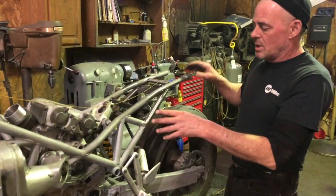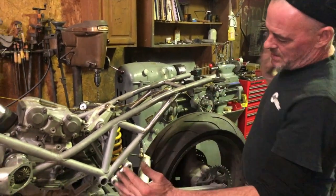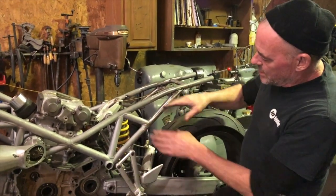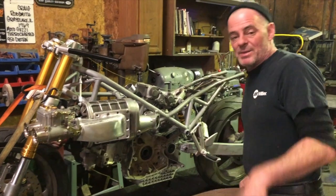Once I got the intake done, I changed the back end of the frame. I cut this off here, reshaped it, made it a little short — I want this to look tougher. So I shortened it up, followed this line, this edge tube, I cut it in.